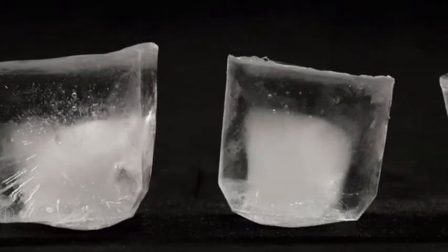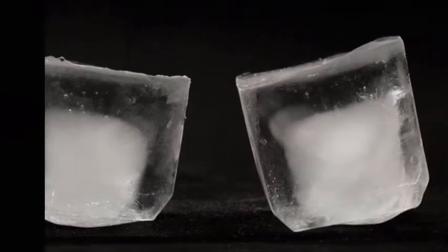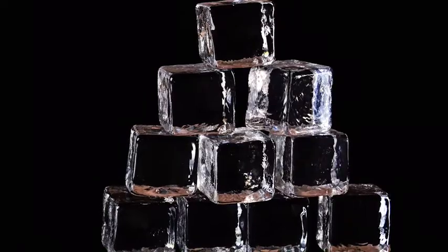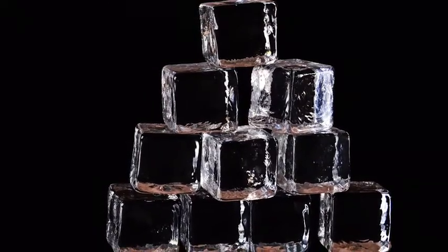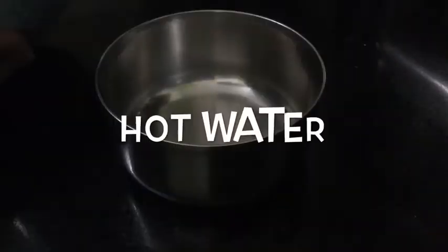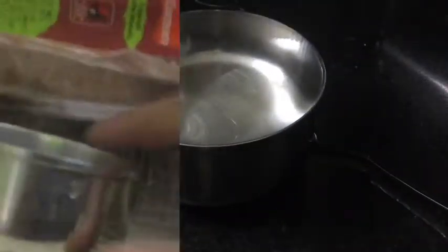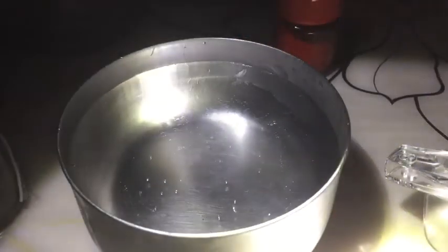But ice is always cloudy, right? Today in this video I'm going to be showing you how to make clear ice in a simple and easy way. You need a small bowl and some hot water. Put this bowl inside the freezer, wait for four hours, and you basically do get clear ice.